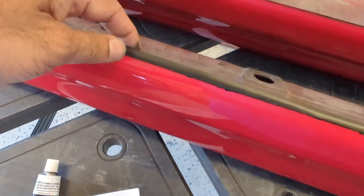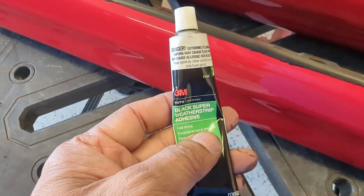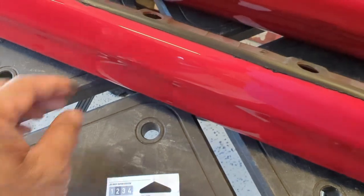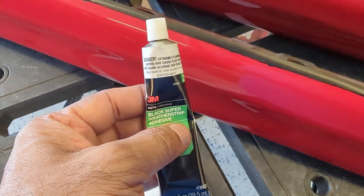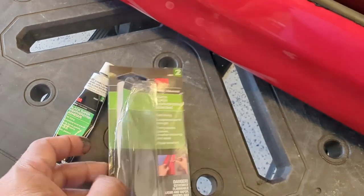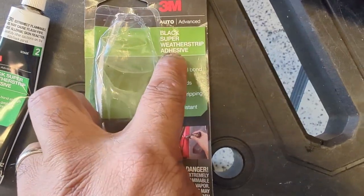If you have trim like this that needs to be reattached, I think this is a good alternative. 3M tape, if you buy it, doesn't come thin enough — this is like a quarter inch or less. So this weatherstrip adhesive is what I used instead, and it's bonded very well. It's also weather resistant and water resistant. Hope this helps.